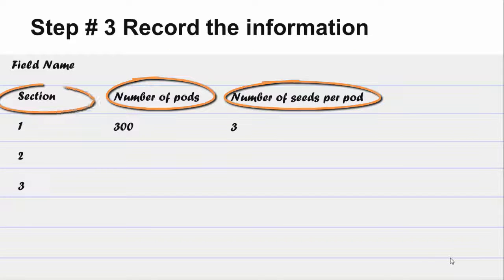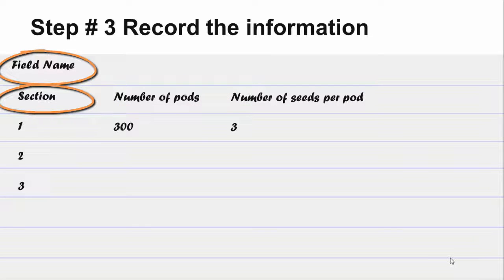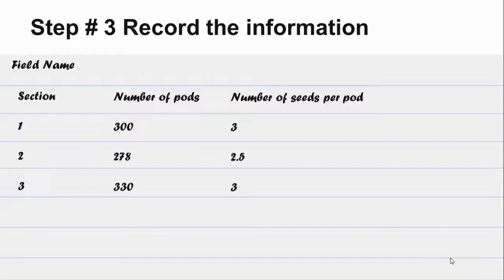Don't forget to start recording your information. It can be helpful to record the field name or GPS coordinates. After counting three sections in different parts of the field, you can calculate the average pod number for the final calculation.